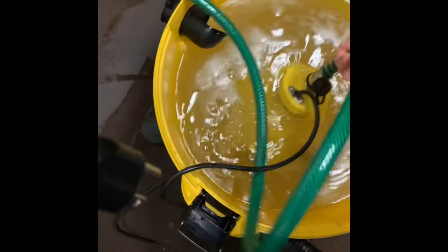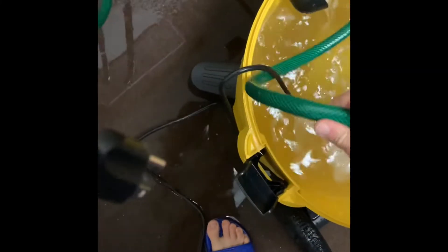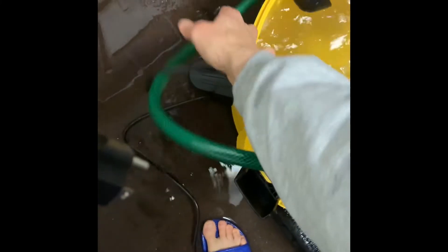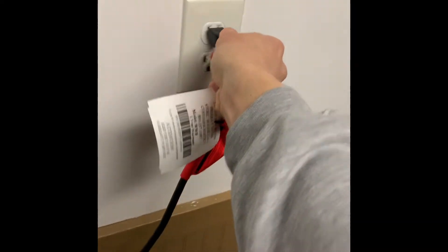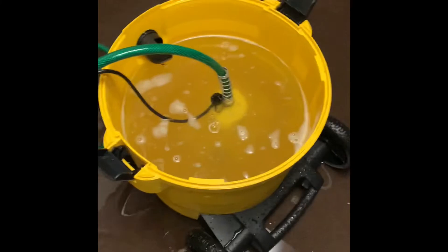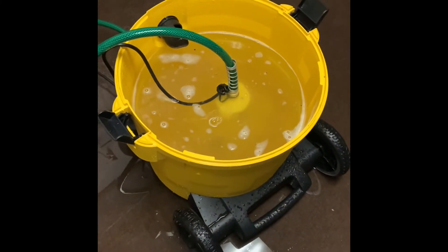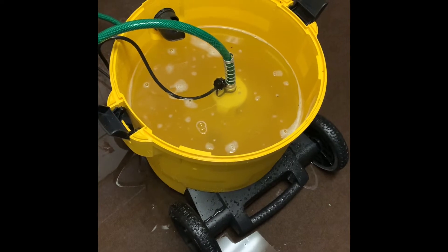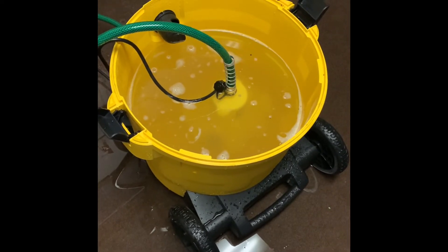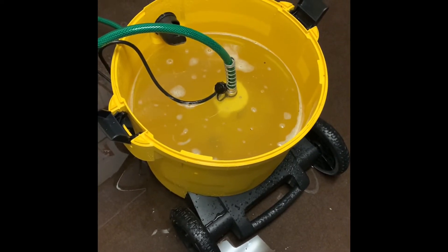I was placing it on the carpet in large puddles at first and that wasn't working very well. It was getting clogged and was shooting water like a sprinkler at the top. So instead of trying to just use it to soak up water off the floor, I started using it in the wet vac itself, completely submerged, and that worked really well.